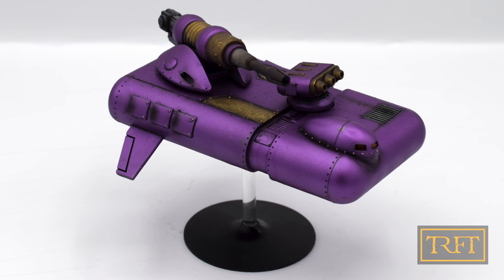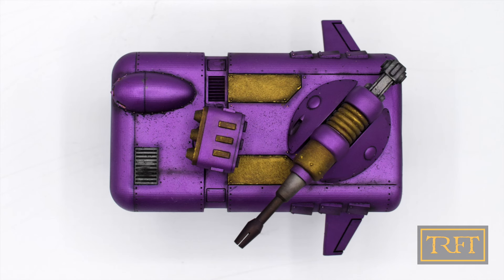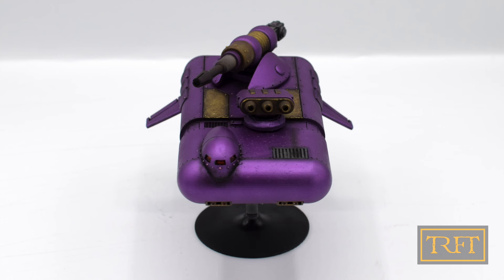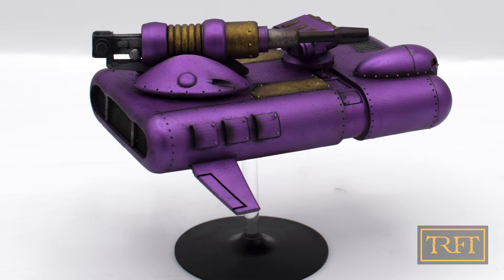Hello everyone! In this video I'm going to show you how I painted this awesome 3D printed model, which is a tribute not only to the legendary Deodorant Speeder, but also to this Horus Heresy illustration. Along the way I'll tell you the full story of the Grav Attack vehicle from White Dwarf Magazine issue 95. I'll be giving away the fully painted model on March 9th, so make sure to watch until the end if you want to know how to participate in the giveaway.